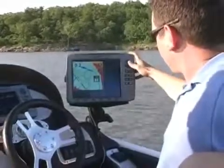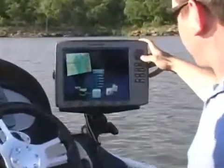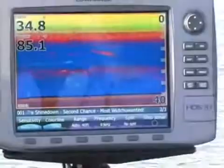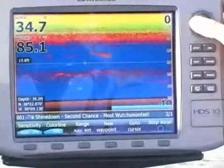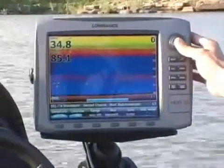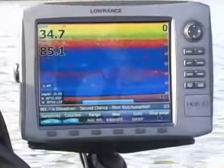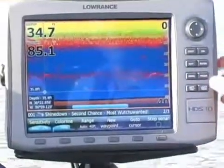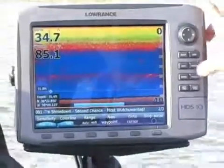Some of the new features for HDS is to do with mainly sonar. We have the nice big sonar picture, and we have the ability to scroll backwards without having to create a sonar log. So if we see something we liked, we can come in here, mark a quick waypoint, and go back and fish it — without ever having to look at a map.